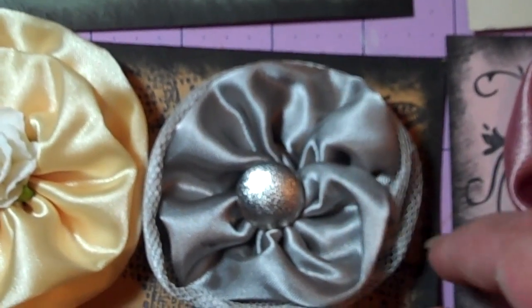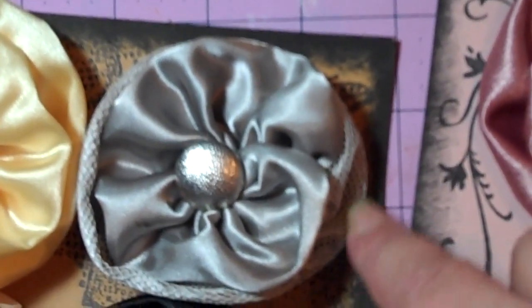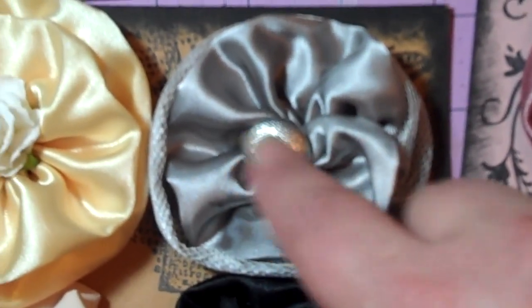Here's a small black one. Here's a layered one in gray, and the bottom layer has the lace wrapped around it, and then the top layer doesn't. And then there's a button in the middle.